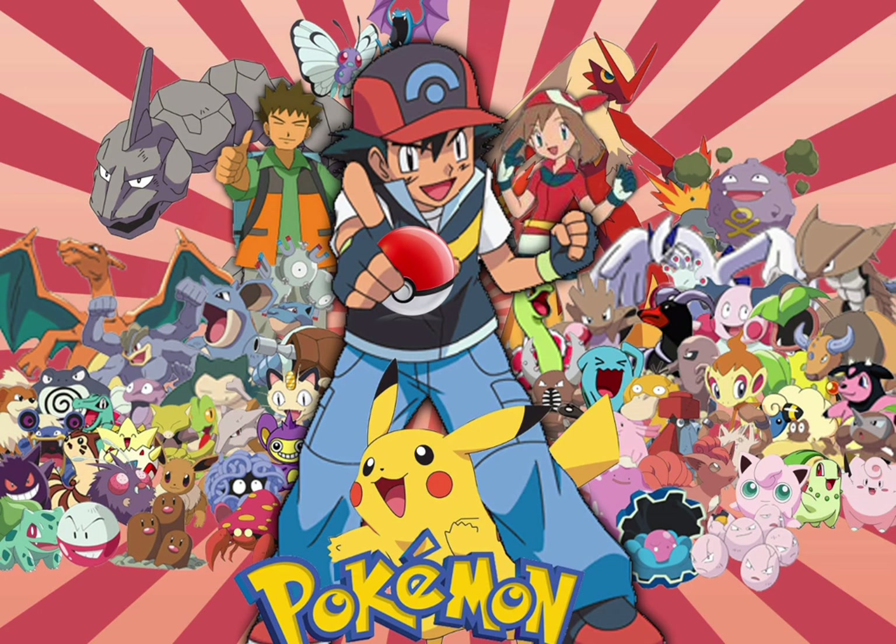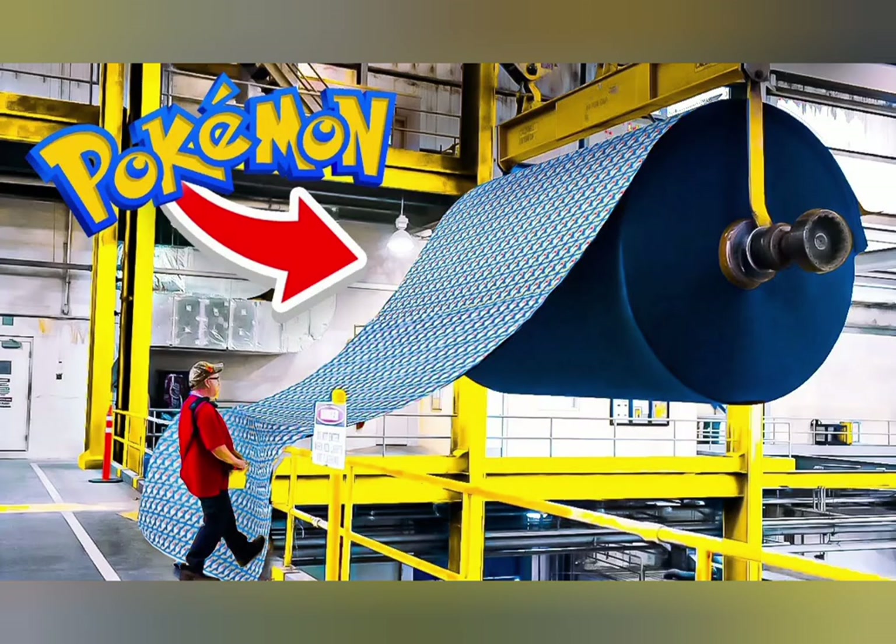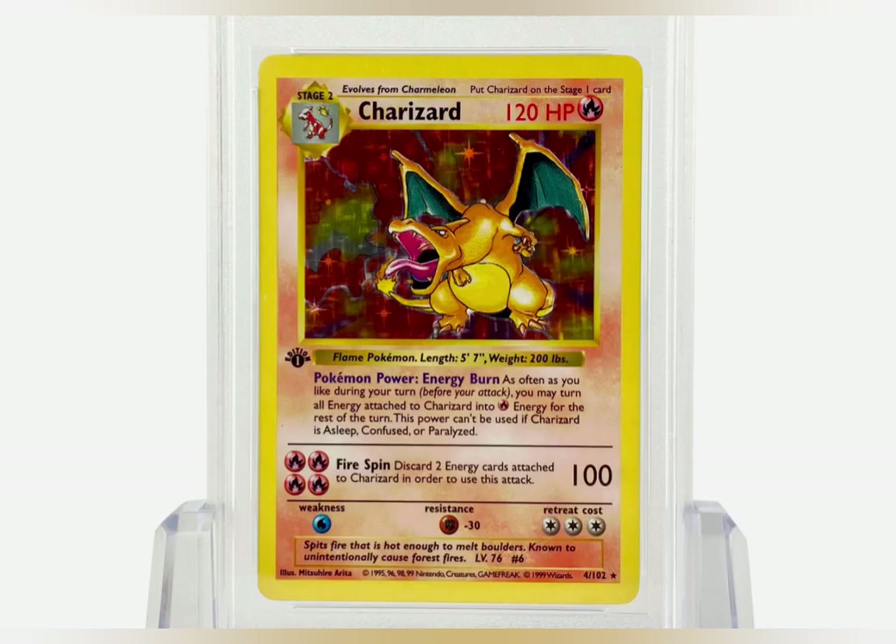Pokémon cards are made through a process called offset printing. This process involves creating a printing plate with the image or design that will be printed onto the cards. The plate is then pressed onto the card stock, transferring the image onto the card.